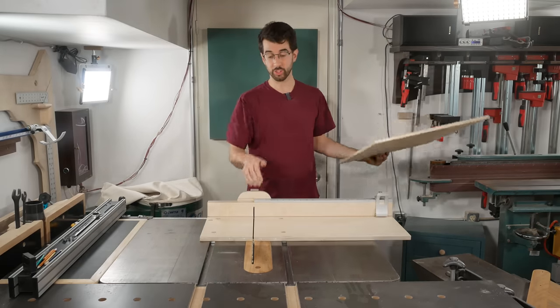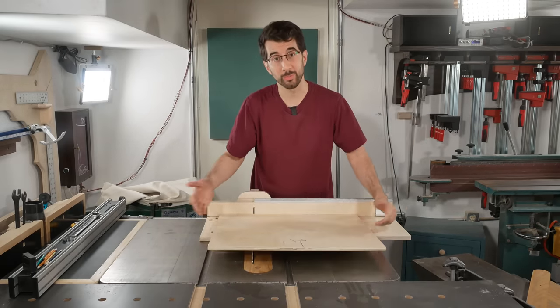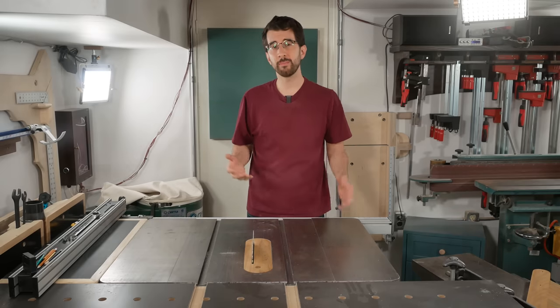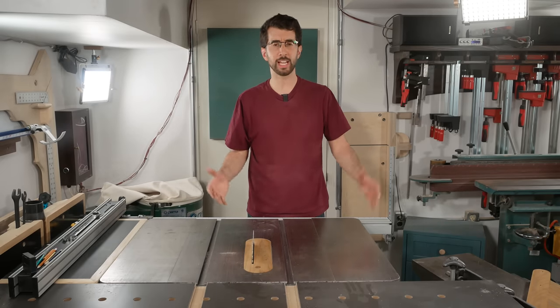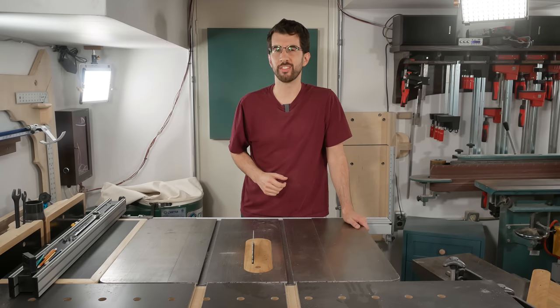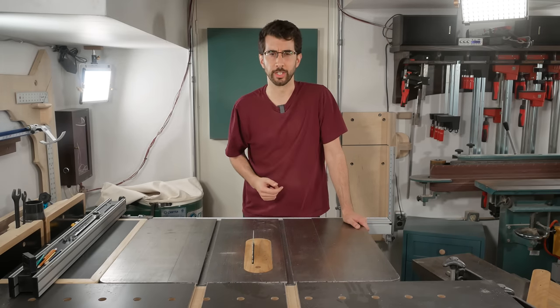I have a problem. This crosscut sled is way too small and this crosscut sled is way too heavy. So I'm going to make a new sled that'll have a big capacity but be super light, and I'll show you my way simpler version of the five cut method that's so easy a third grader can do it.